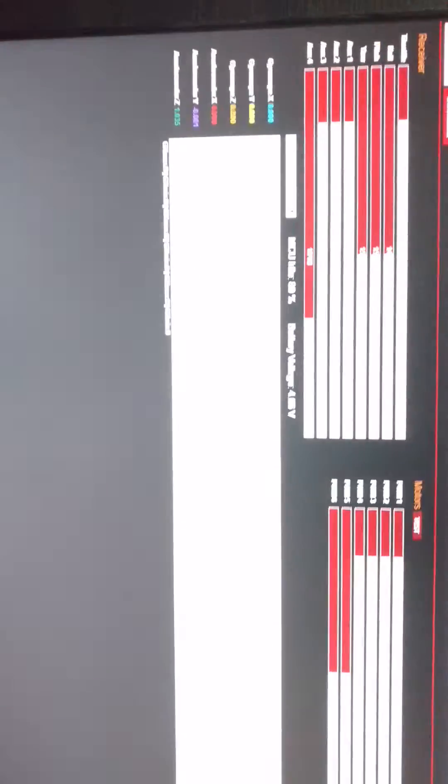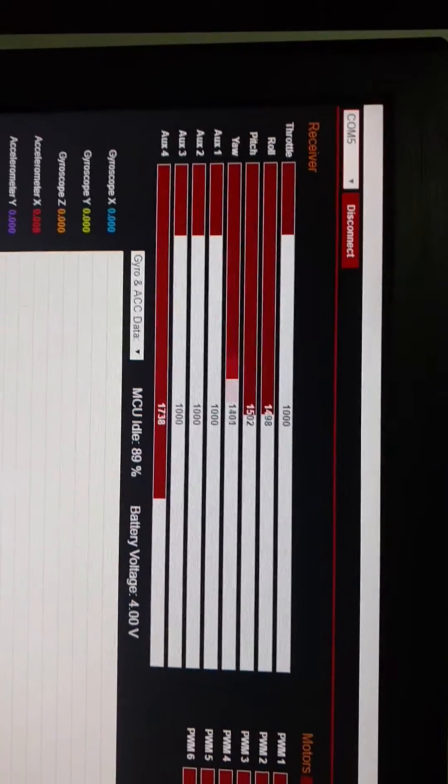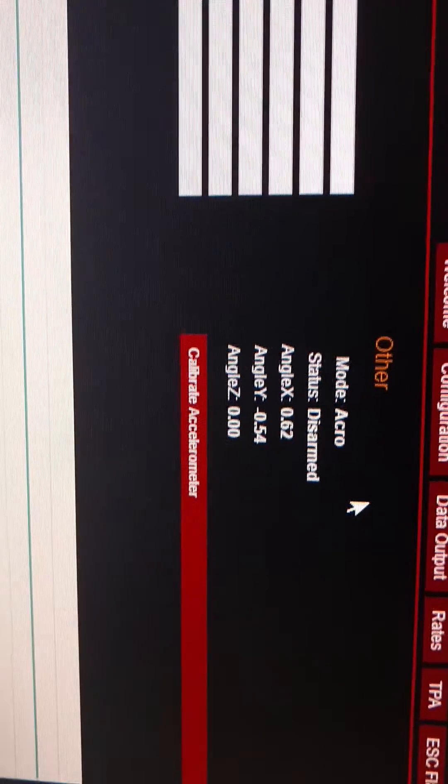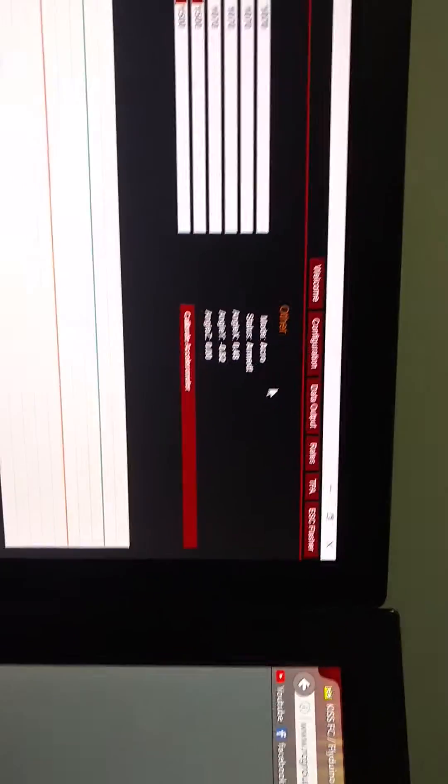Okay, now I'm going to show you what happens once I connect. This is the interesting part — I'm going to arm. So we're armed. But the minute I connect the battery, I'll show you what happens. So now the battery is connected.